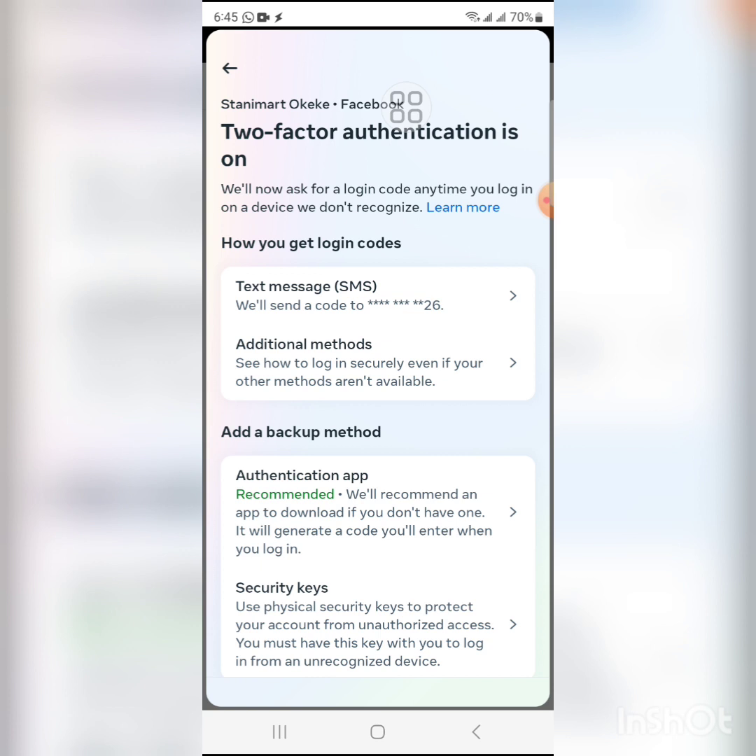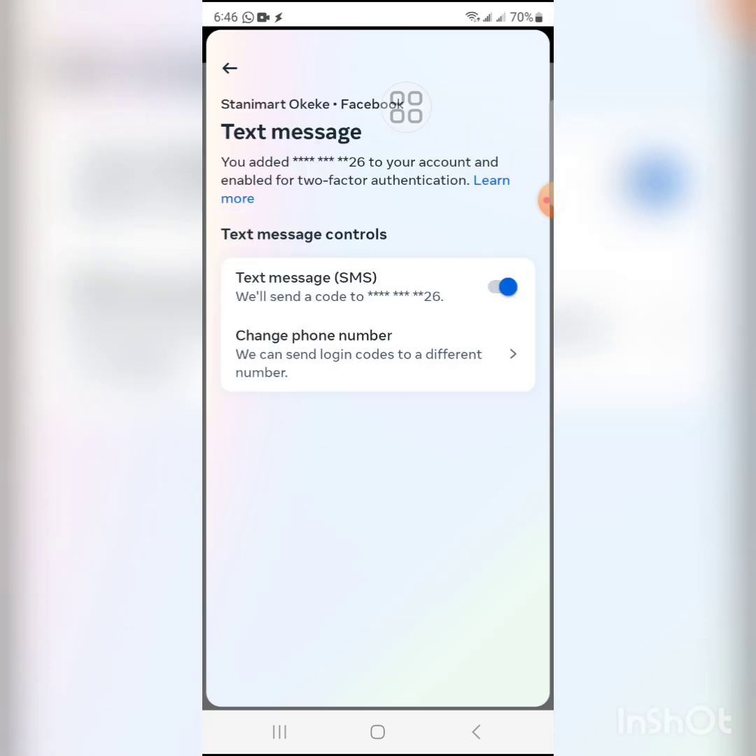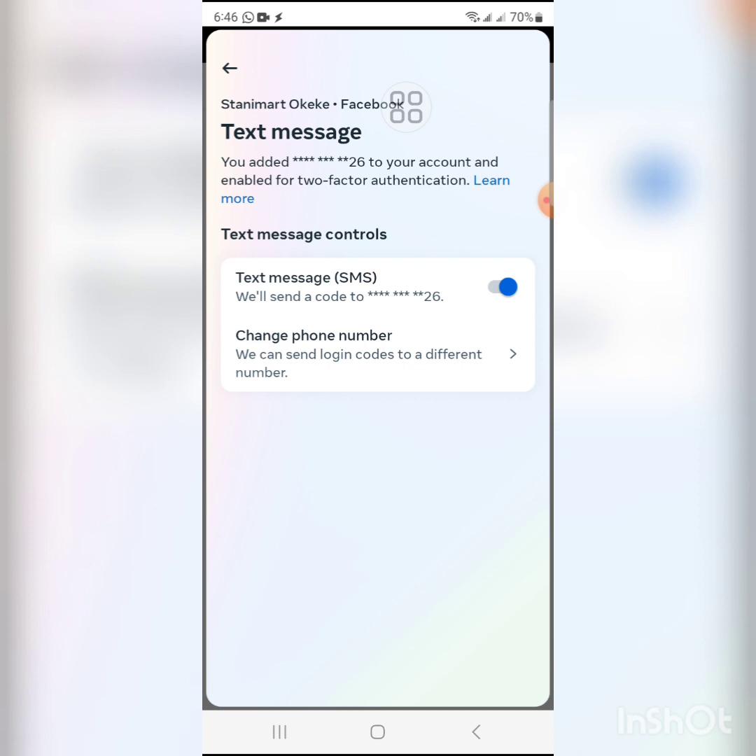If you select Text Message, it will ask you to put in a phone number in case you don't have one on your Facebook. Enter the phone number you want, and they will send a code to verify that you own that number. Once you receive the code, enter it where required, then click Turn On. Your two-factor authentication will now be turned on, and anyone — including yourself — trying to log in will need to enter the code sent to your phone first.